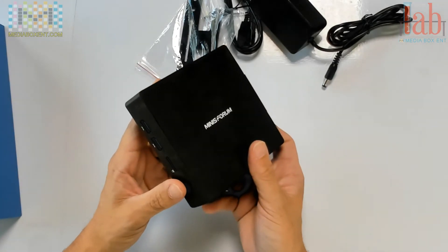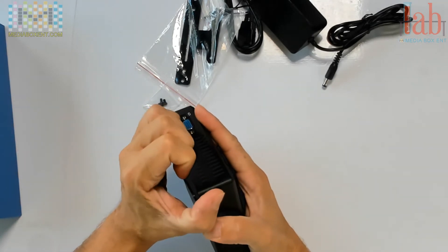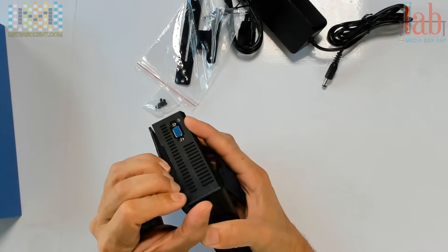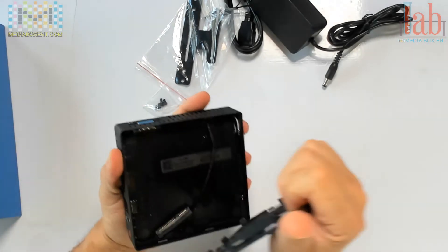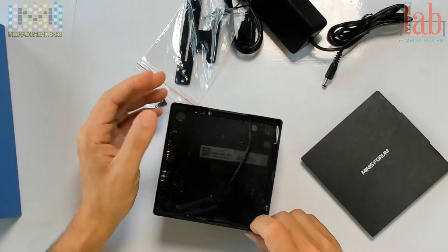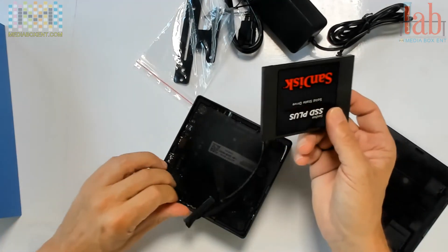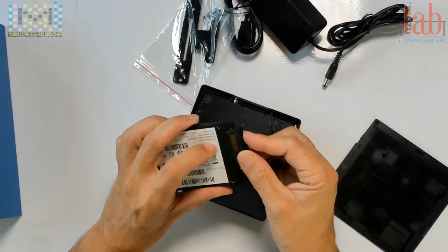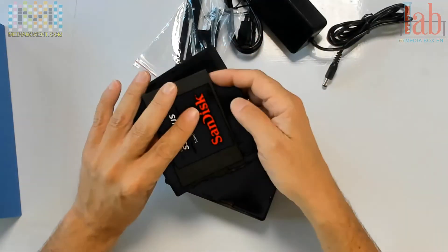This is where the hard drive goes — check this out. Take this cover down — that was pretty clever. This is the first time I see one of these done this way. You have to apply a little pressure, and look — now you can put the hard drive. So the first thing we're going to do is install the drive. The SATA connection is right there. Let's grab the cover.